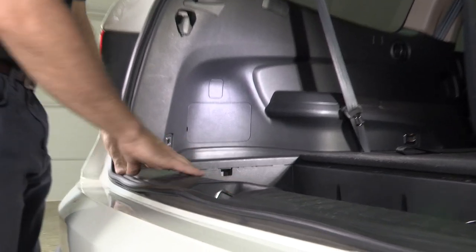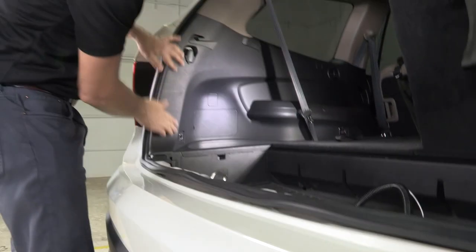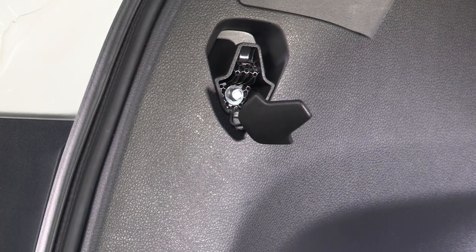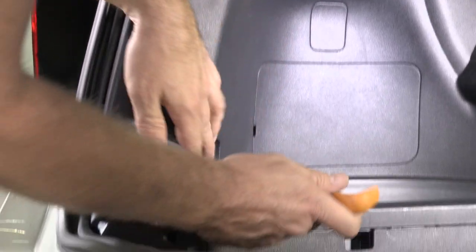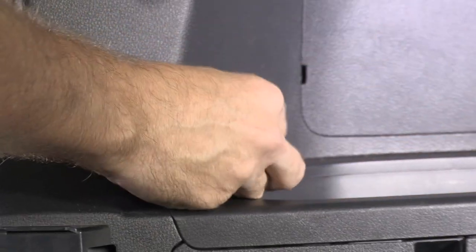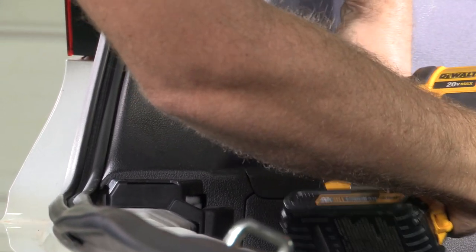We're going to need access to that, so first we'll start by removing some of the trim in the back. This scuff plate simply lifts up and out of the way to gain access to these tie-down points. Behind here there's an 8 millimeter bolt — set that aside. There's another behind this tie-down, a little escutcheon that we're going to pop down and out of the way, and now we can remove the Phillips head screw anchoring that tie-down. Set that aside as well.